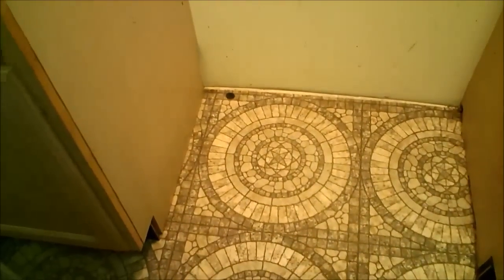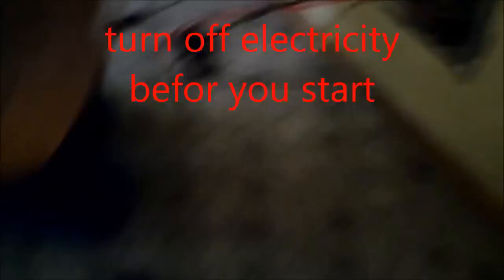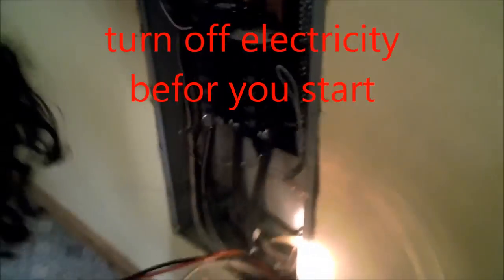We'll start by threading the wire down that hole. I'll get in the basement and pull it through to the fuse box. The first thing we're going to do is install our 50 amp breaker.